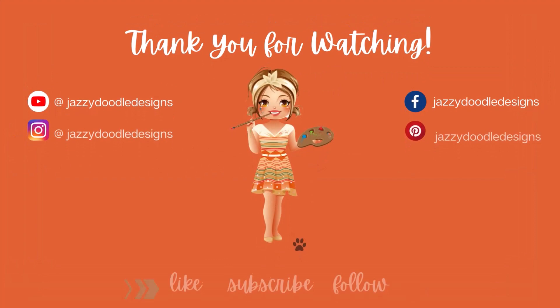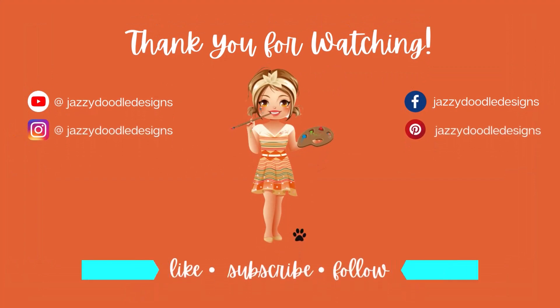Thank you for watching another video from Jazzy Doodle Designs. If you enjoy adult coloring content please consider subscribing. You can now find me on Instagram and Facebook as well. I welcome all comments and suggestions. Don't forget to like the video before you go, and until next time, take care.